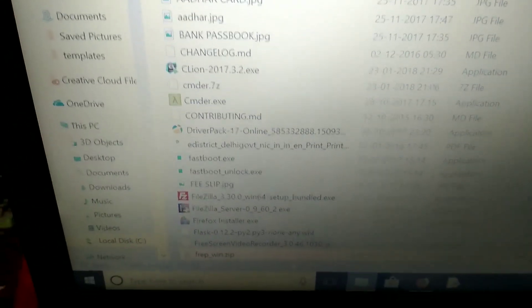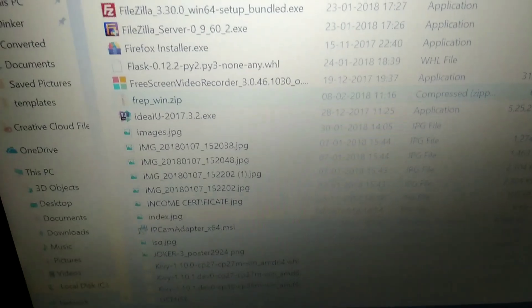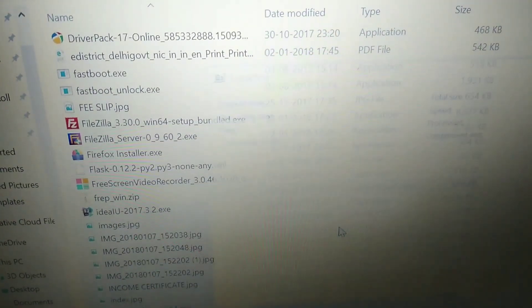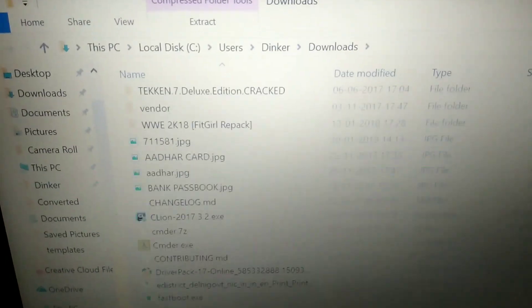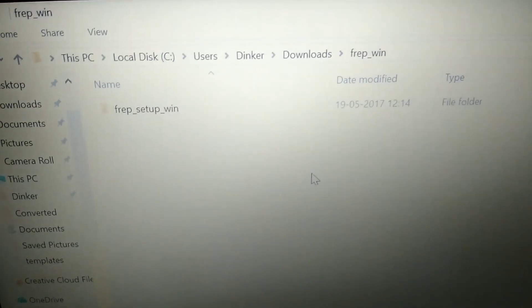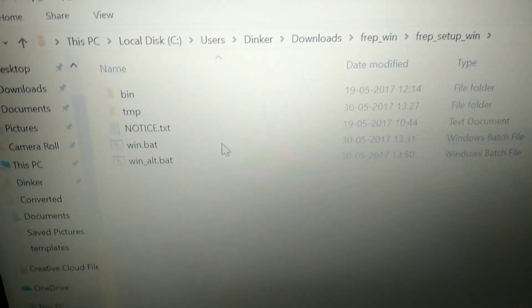Go to your Downloads folder and extract the file. I'm using the 7-Zip extractor here because it is open source and free. Right-click on the downloaded file and click 'Extract files to folder'. Once extraction is finished, open the extracted folder.